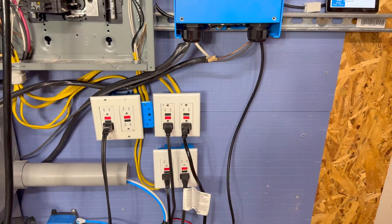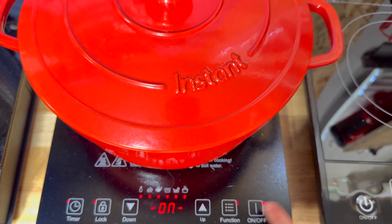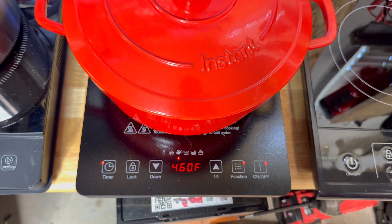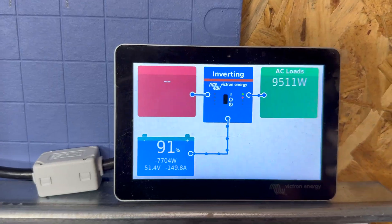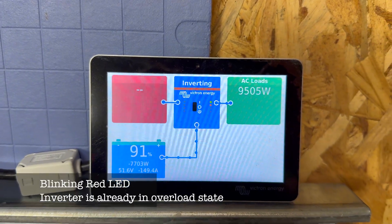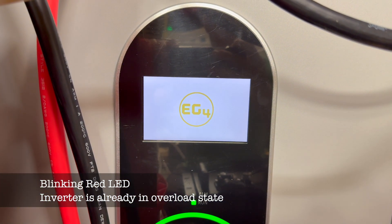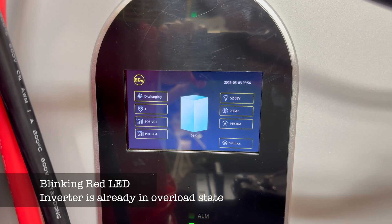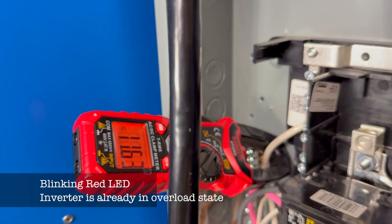Let's even it out and kick on the first induction cooktop on the other leg. We turn it on and set it to boil water - maximum power at 460 - and now we are cooking at 9,500 watts continuous. The EG4 wall-mount battery is reporting 149 amps discharge, which is accurate since it has the BMS connected. If you remember the previous video, this is exactly the point where the battery kicked out and everything shut off because we hit the maximum amperage of that single battery.